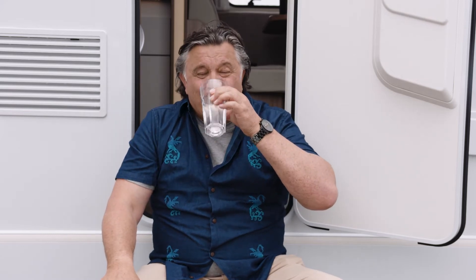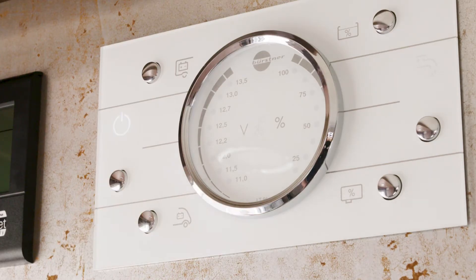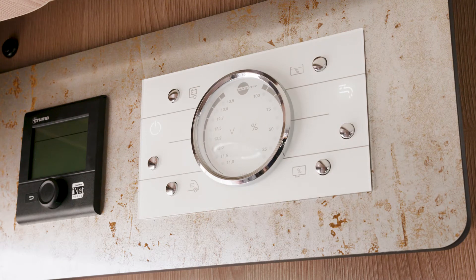Your home away from home carries enough fresh water for a few days on the road and stores your toilet waste and wastewater until you can safely empty it at an approved dump station. We will walk you through how to use the toilet, refill the fresh water, and empty the wastewater and toilet. To turn on the water system, turn the power system on and then the water pump. Turn the water pump off when not in use.